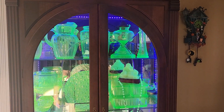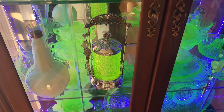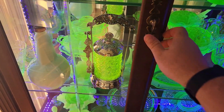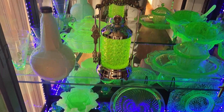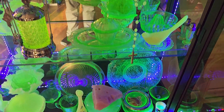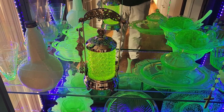This is my uranium glass cabinet here. And I have chosen this spot right here to put my new pickle caster. Right now you can see some of the glow from these items, but it looks a lot more brilliant when it's darker. So I'm going to show you again when it gets a little bit darker outside. Unfortunately, that's something I just don't have much control of, so I'm going to re-record this when it gets a little darker.